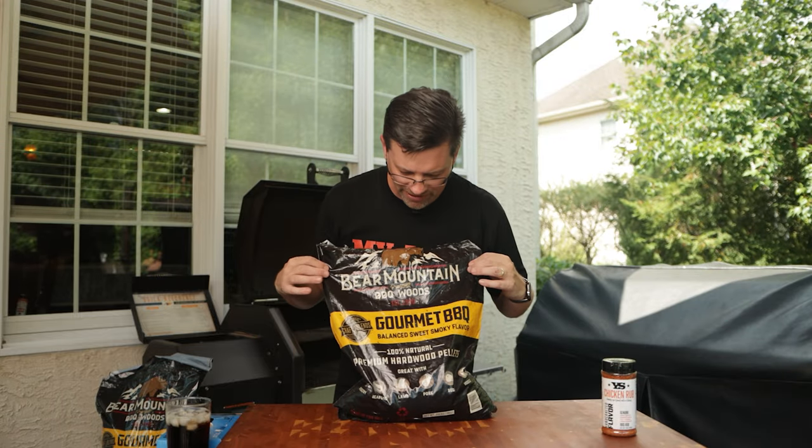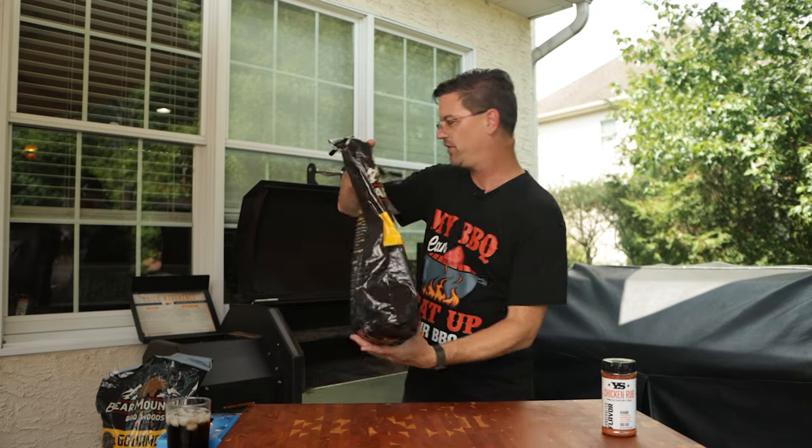Today we're using Bear Mountain's Gourmet Barbecue Pellets - it says it's a balanced sweet smoky flavor. I would imagine it might have a little bit of cherry or some pecan for that sweetness, but this would be great for chicken.